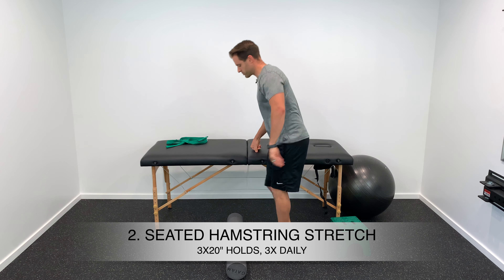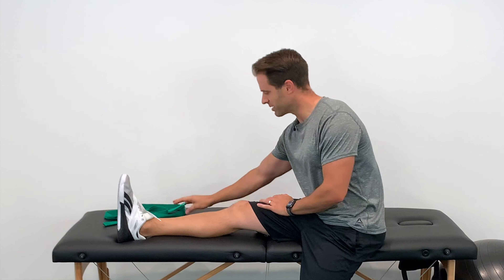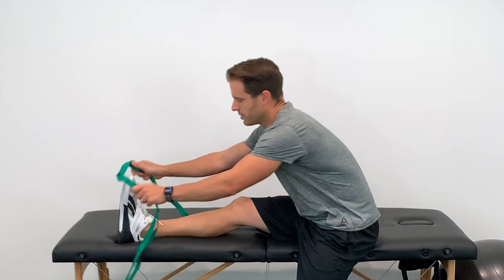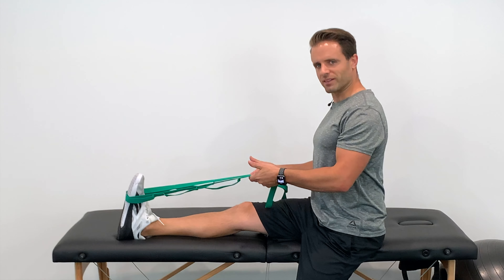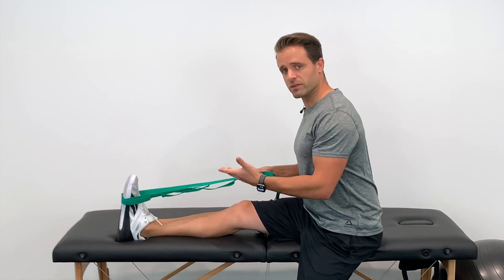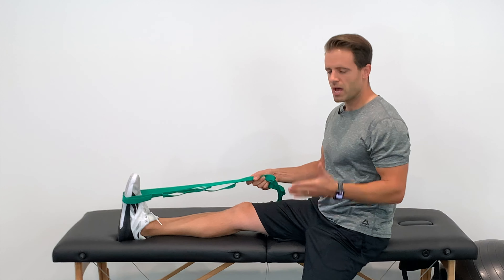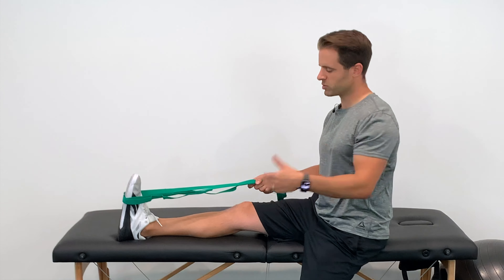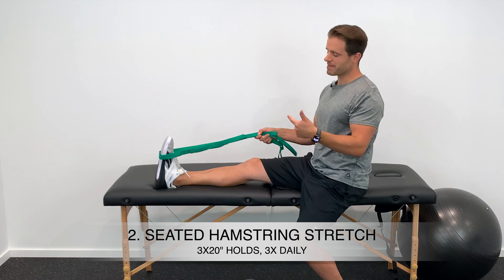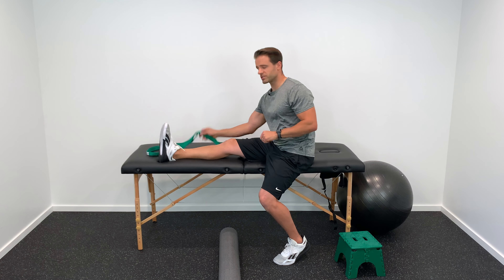Stretching becomes a little more aggressive in phase two with a seated hamstring stretch. Sit on a bed, table, or counter with your injured leg out in front of you, loop a belt, towel, or sheet around your foot, sit up tall, and lean forward with a straight back until a stretch is felt in the hamstring. Hold for 20 seconds, repeat three times, and do that three times throughout your day.